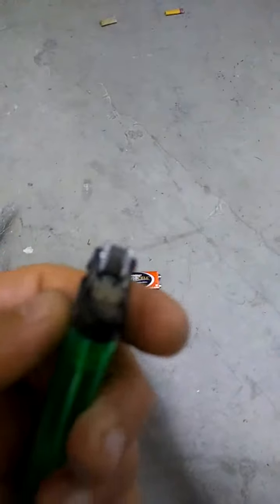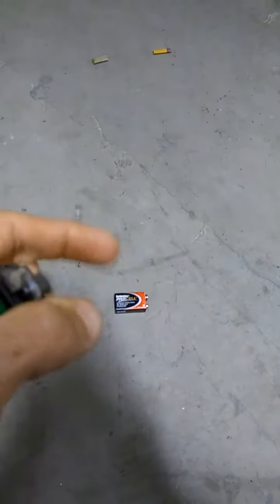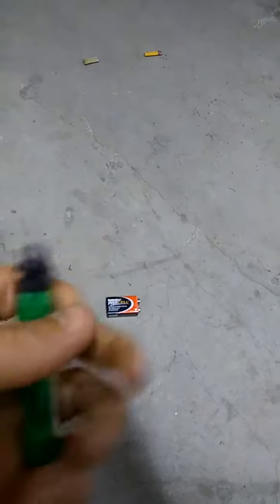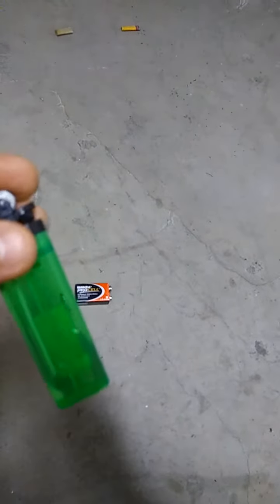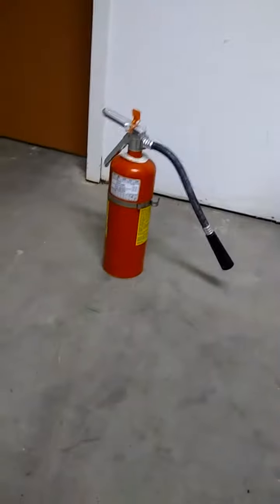Cool way to light a cigarette here. My lighter's flint is no longer working, but I still have fluid, so I've got a cool way I'm going to light my cigarette. What we got here is steel wool and a 9-volt battery. And of course, fire safety — I've got my fire extinguisher here.